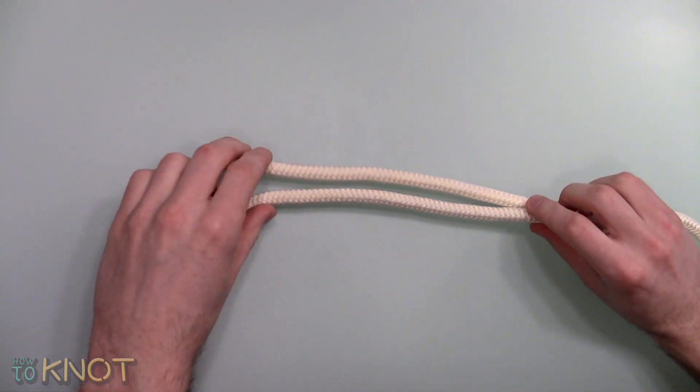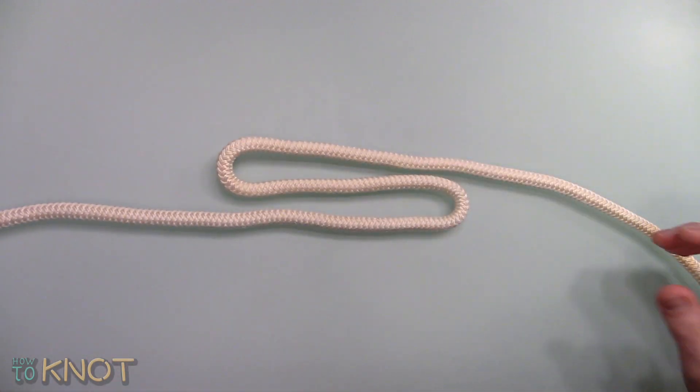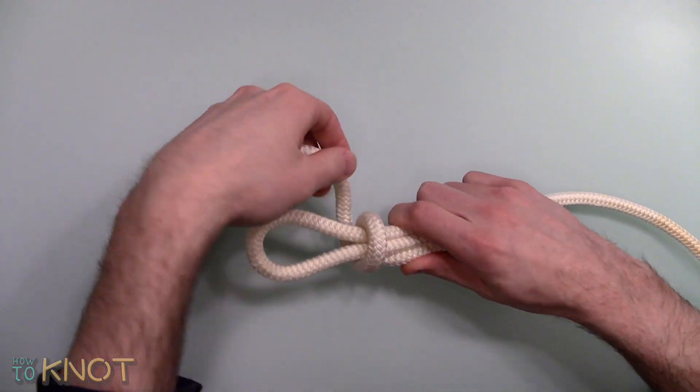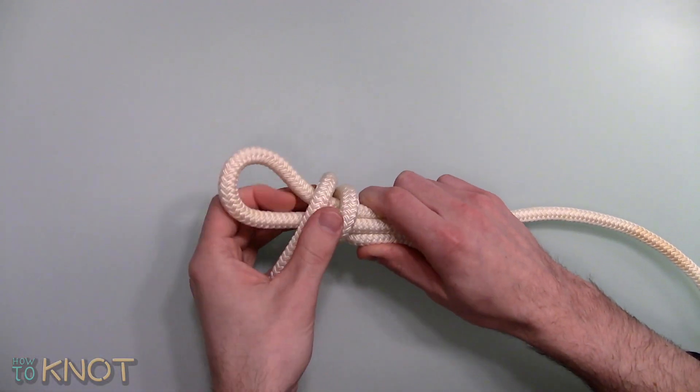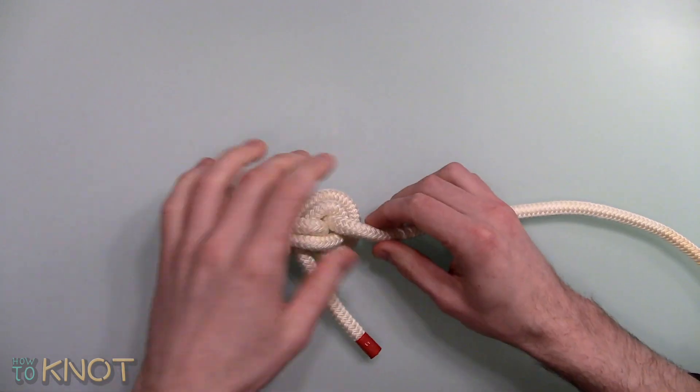Start by creating two bights on the rope both in opposite directions, wrap the working end around twice, then taking the loop closest to the standing part pull it back through the opposite loop, dress and tighten accordingly.